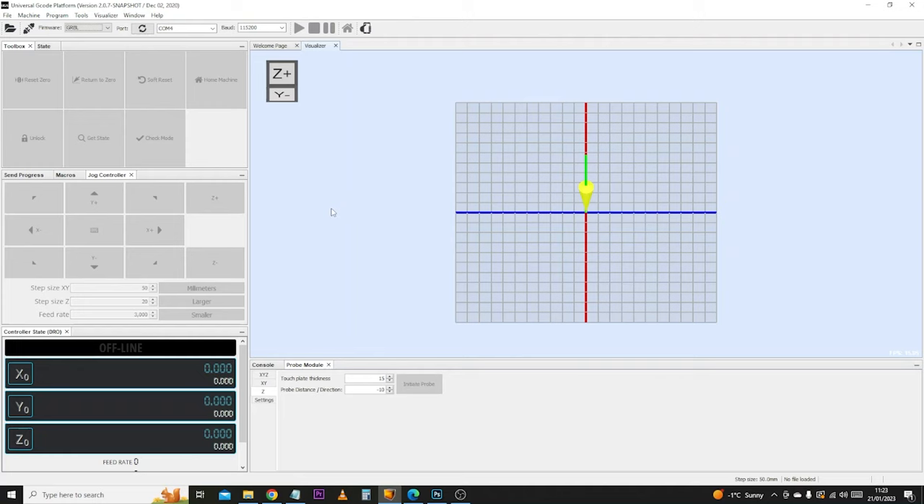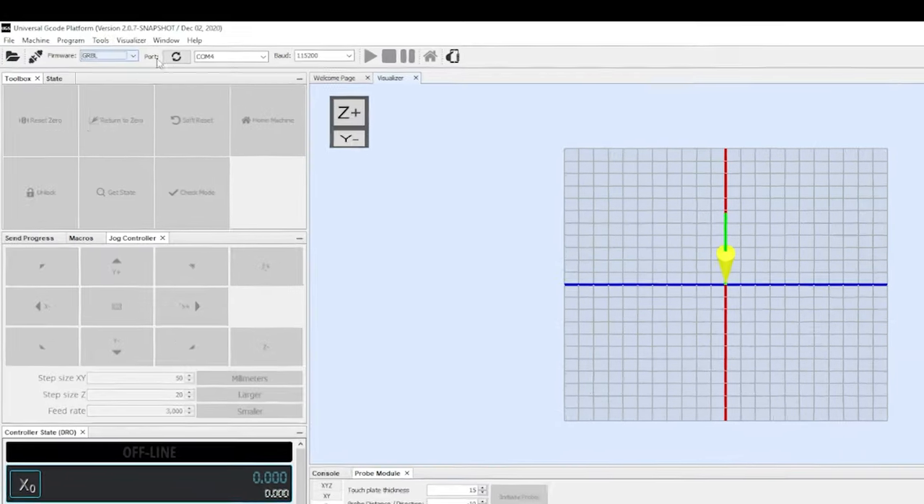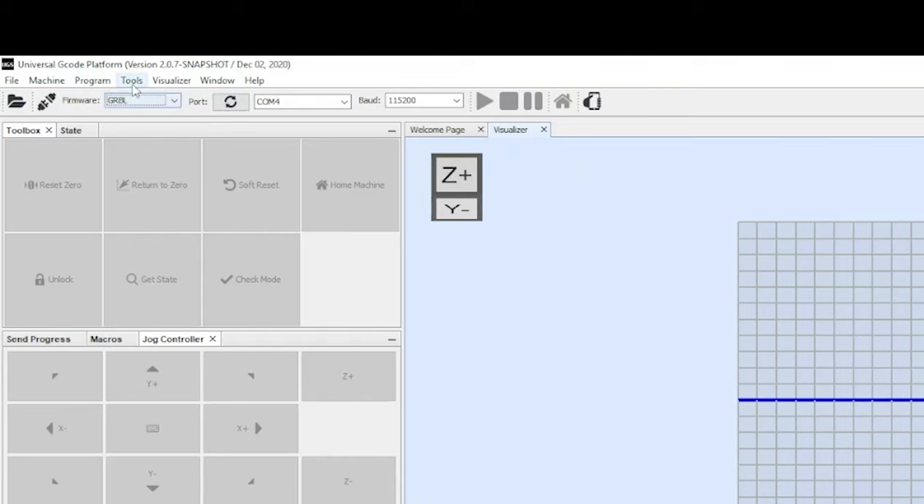The next thing we need to do is connect the machine to the computer. Make sure your machine is turned on. Come to the bar at the top — leave GRBL selected. A few minutes ago we looked at the COM port number; mine was COM4, so that's what we select from the dropdown menu. If you don't have any options in here, click the refresh button and then select the relevant COM port. For the baud rate, usually by default this is going to be 115200. If you're struggling to connect, chances are the baud rate is set incorrectly. With all that done, click the connect button and it should connect to your machine.